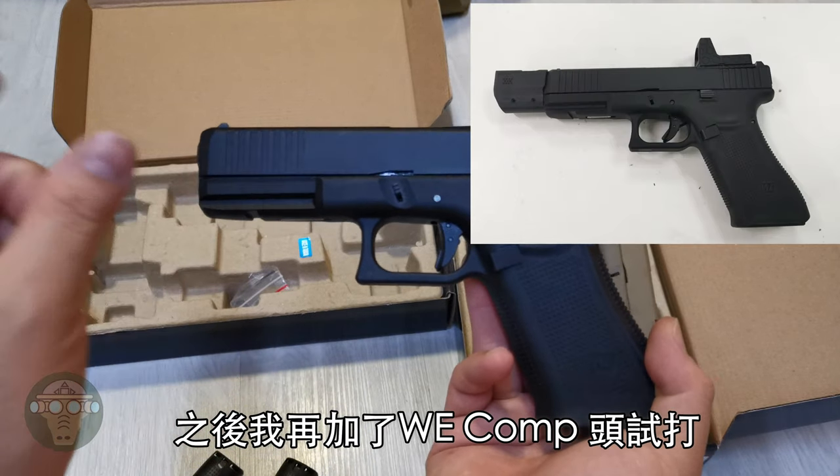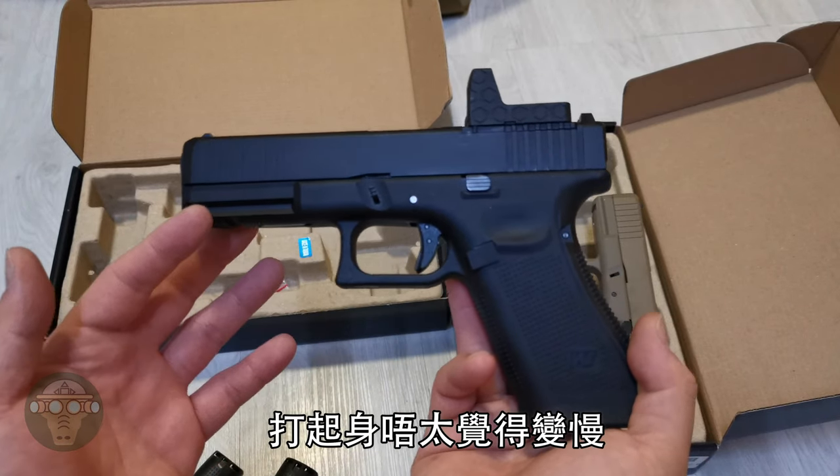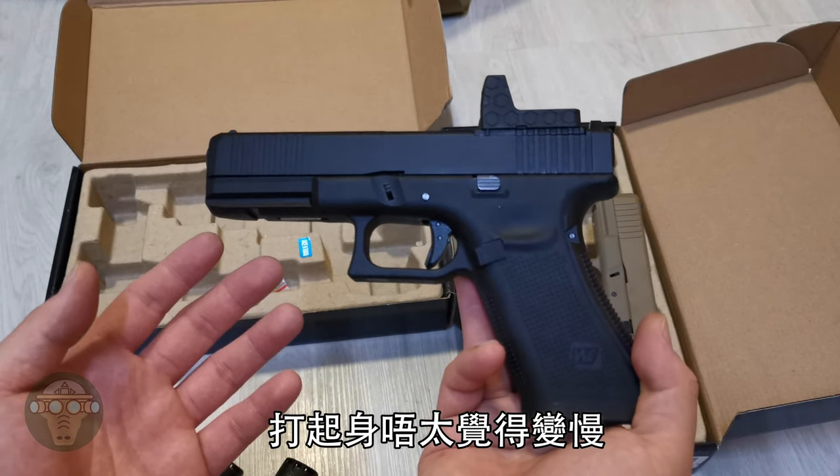I also added their new compensator. With both the compensator and the dummy red dot mounted, I do not feel any slowdown in the cycling and I still shoot just as well.